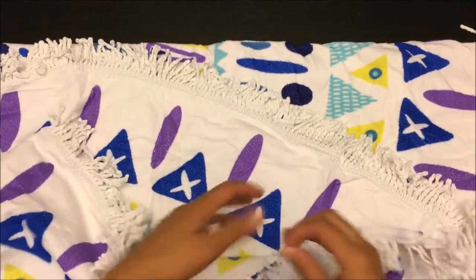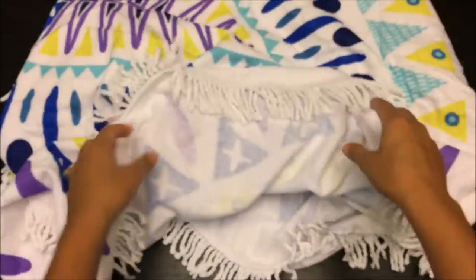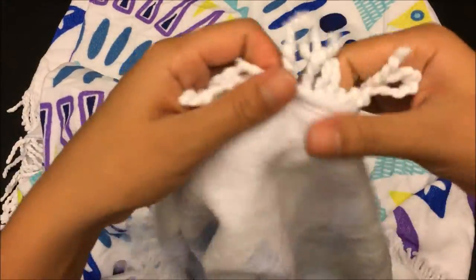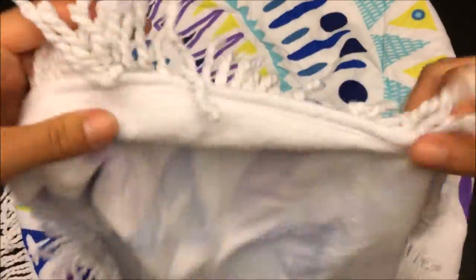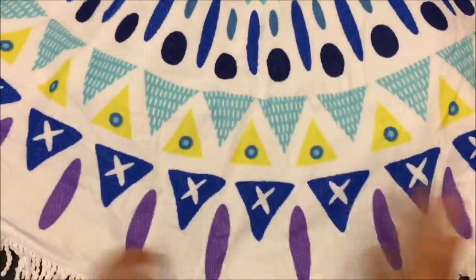Well, this is the beach towel — that's the borders. The material is very much like a beach towel, the same as all those beach towel materials. The colors are bright, really bright, more than I expected.